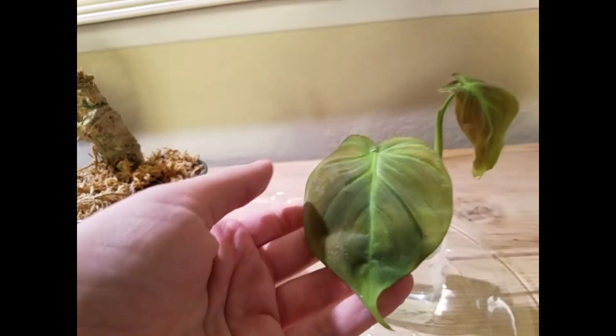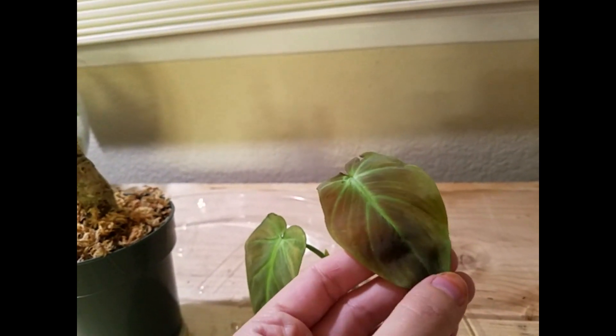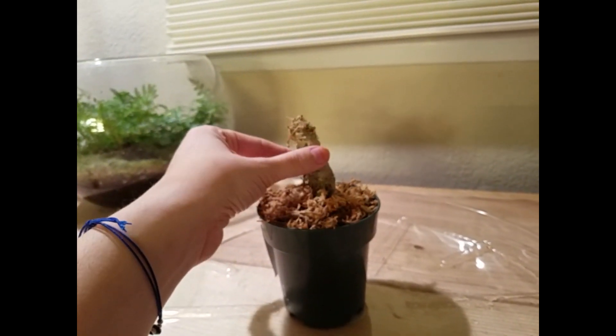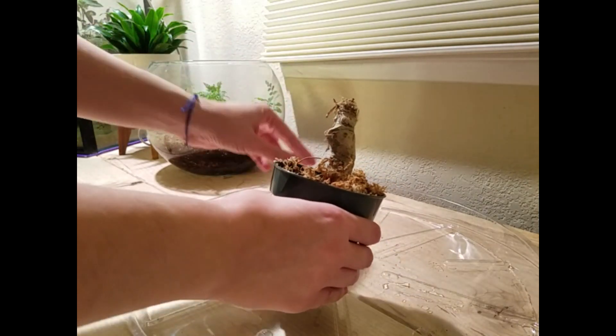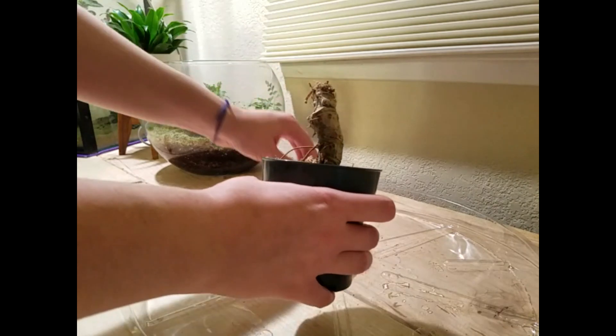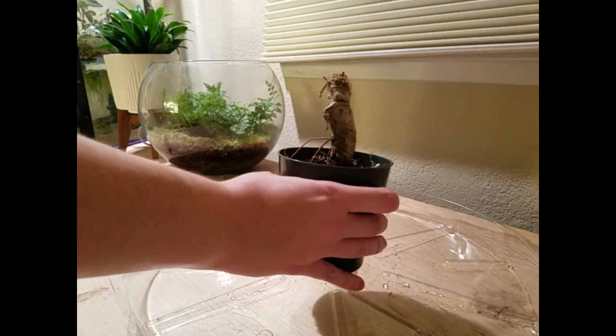The campo leaves are quite soft still and have kind of an orangey, goldish tint — they're definitely newer leaves. This one is even newer, so it's super soft and I'm trying not to mess with it too much. I'm going to set this one aside and set up a tripod so I can use both hands to take the stump out. There's just some moss on top.